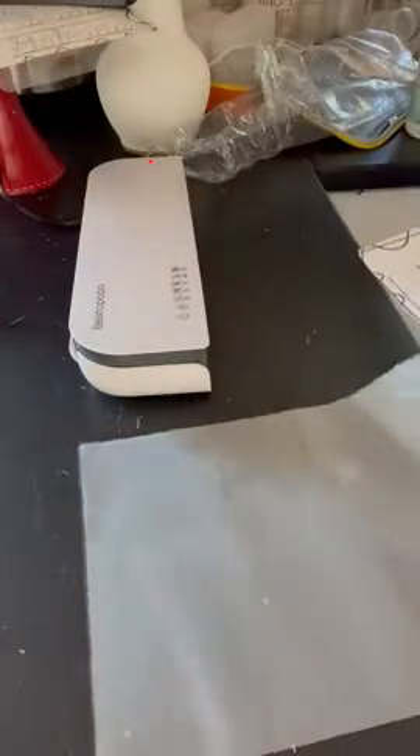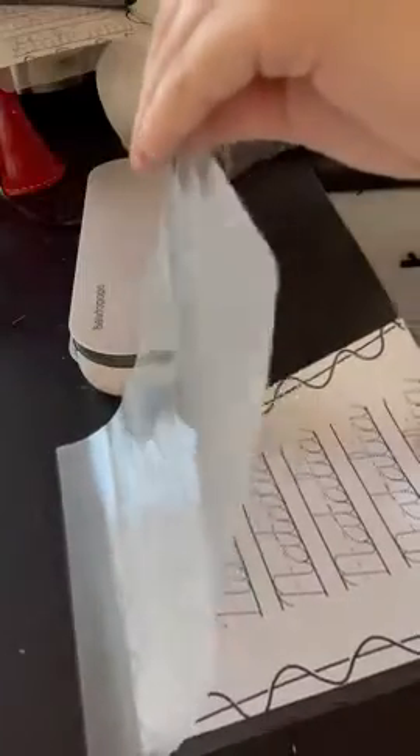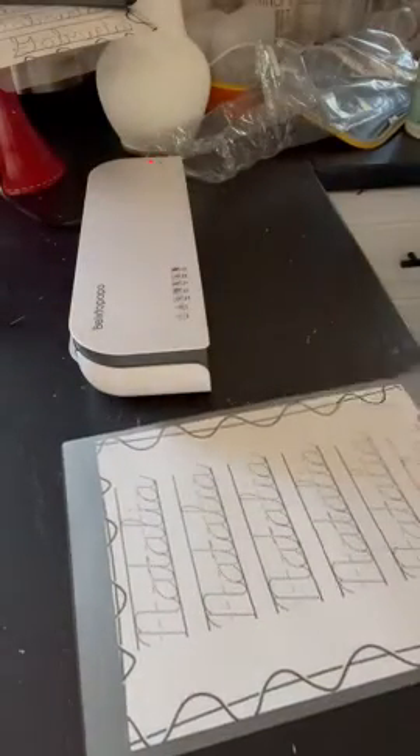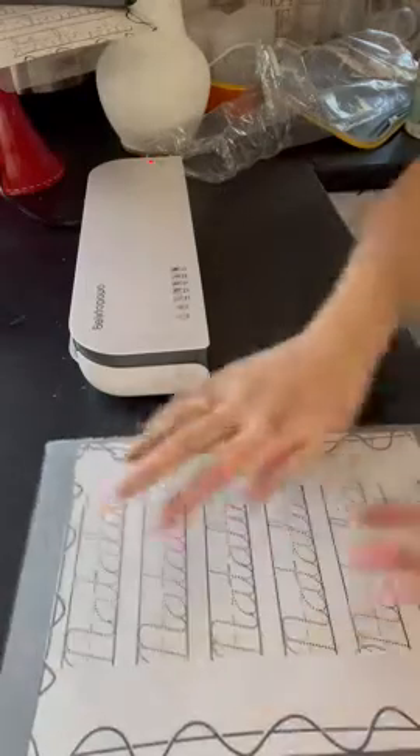This is just super self-explanatory to use. You really don't even have to read the instructions. You just insert the piece of paper you want in the middle. Make sure there's some space — I believe it says two millimeters from each edge.